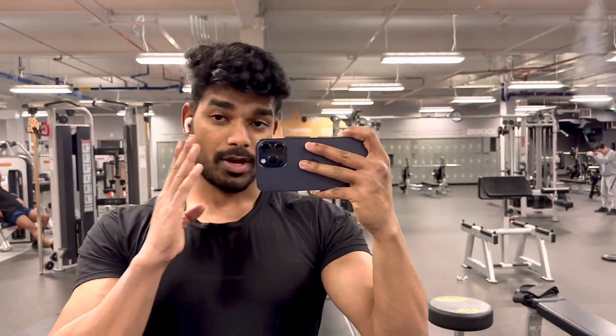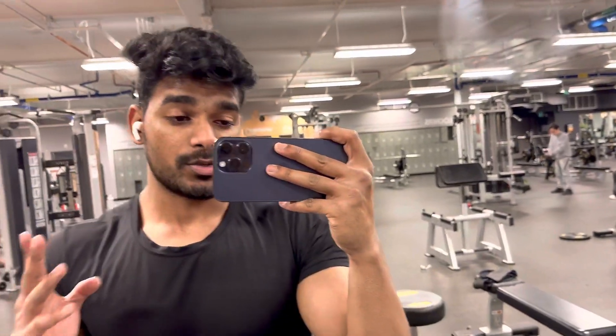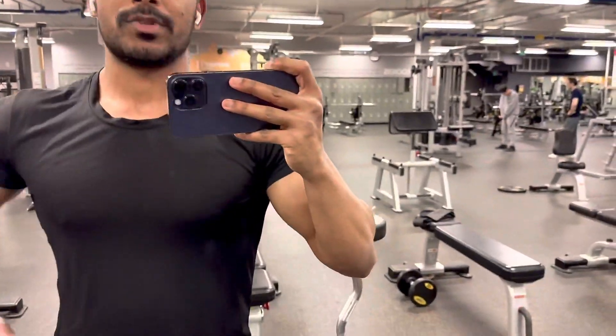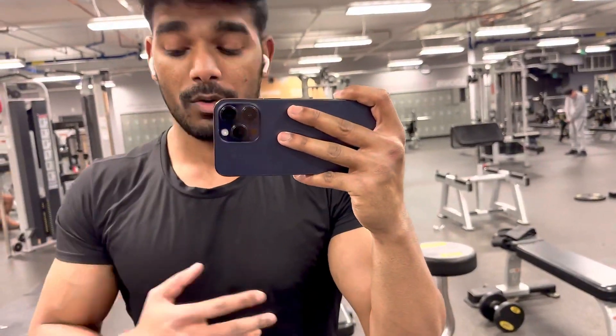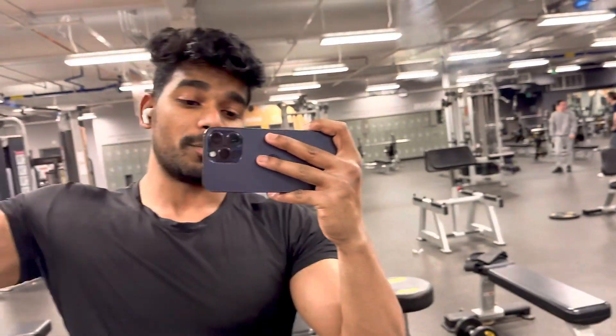Hello guys, welcome back to my channel. Today I'm going to show you a really helpful workout to boost your shoulder size. Most people do it the wrong way because of a lack of experience or knowledge about how to do it and how to make it really affect you.